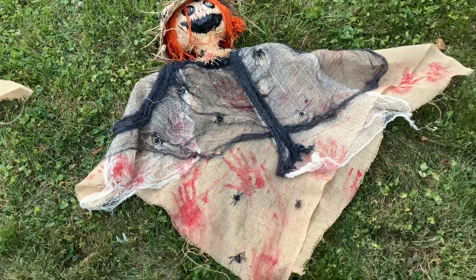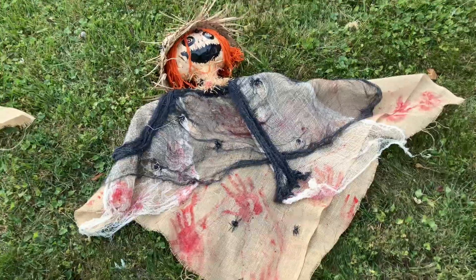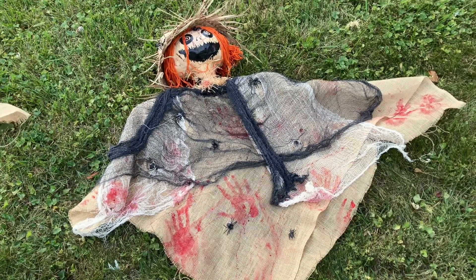Hey guys and gals, Mike Cricket113 and Timber! It's Halloween time and, as you know, Timber loves Halloween.